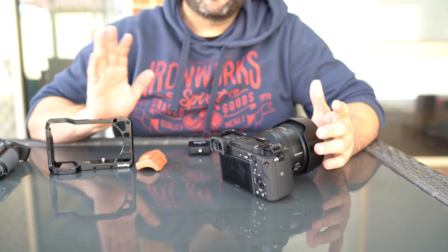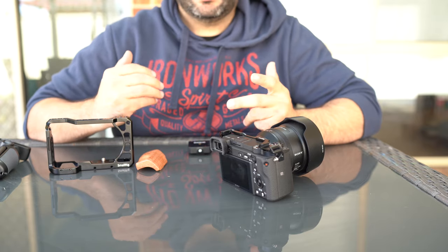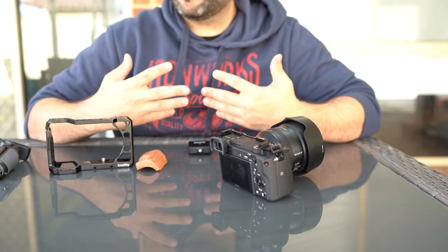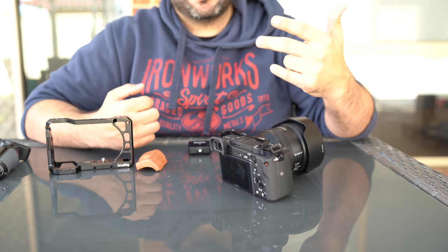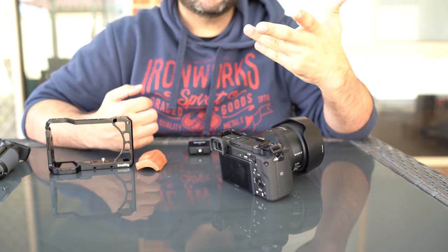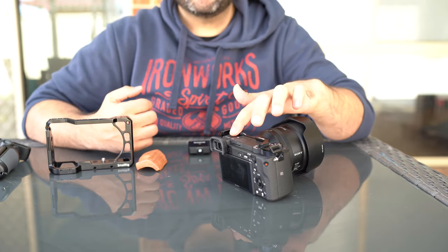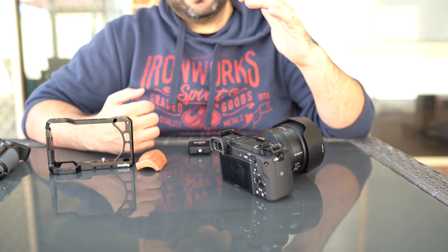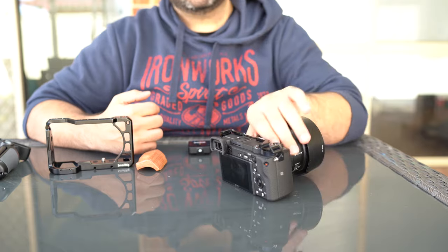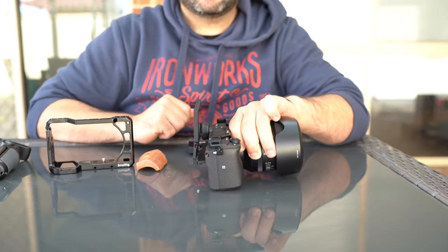With my vlogging setup, I used to use my A7S II but I still wanted something a bit smaller and more compact so I could walk around and do more of a vlogging style. I ended up getting rid of my A7S II for multiple reasons, hoping for the A7S III to come out, but in the meantime I recently purchased the A6400 before the new crop sensor cameras were announced.